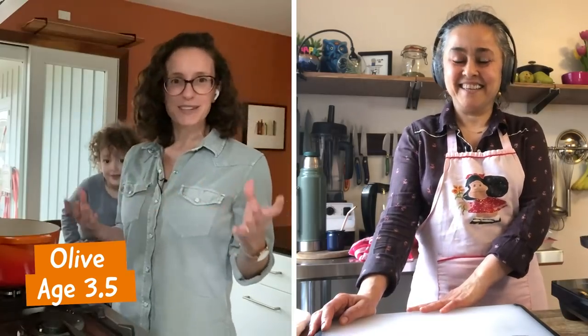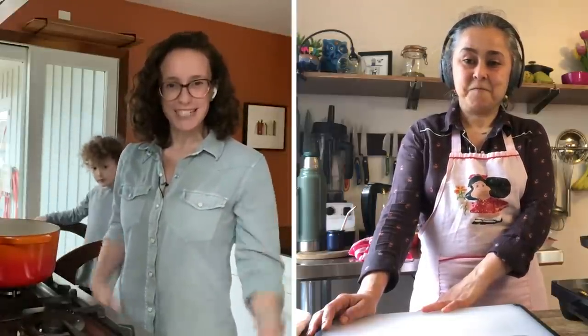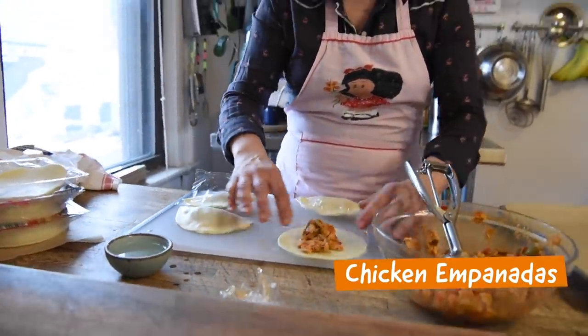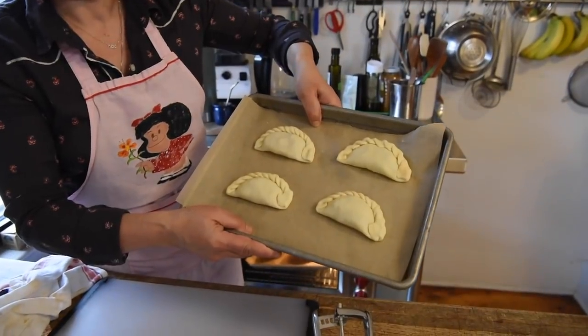I am Molly Birnbaum, editor-in-chief of America's Test Kitchen Kids, here with Chef Olive and Chef Gabby Melian. We are so excited to be here with you today. Can you tell us a little bit about what we're going to be cooking in our pandemic kitchen? We are going to be making chicken empanadas, but this is a simpler version that can be done with a leftover rotisserie chicken — super simple and easy. You can have it already cooked in your fridge, just heat them up and you're ready to go.